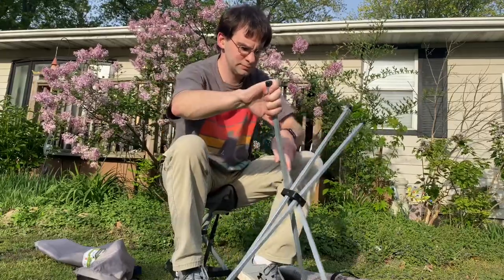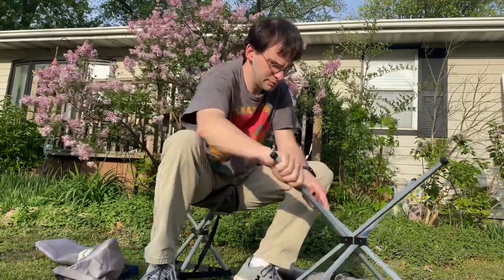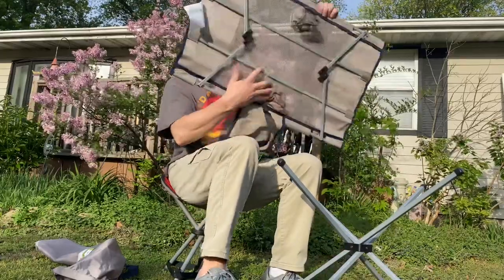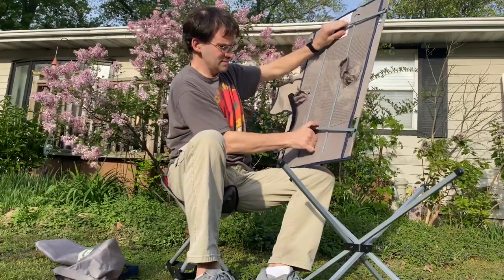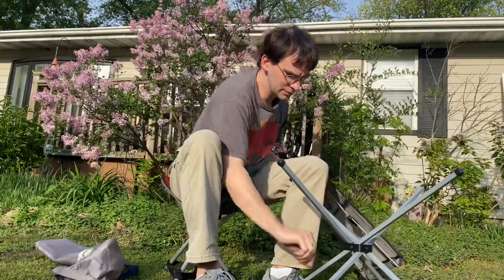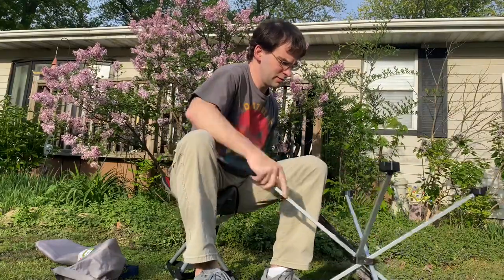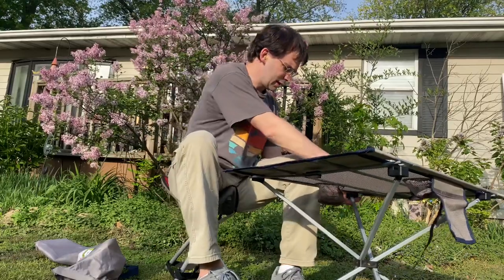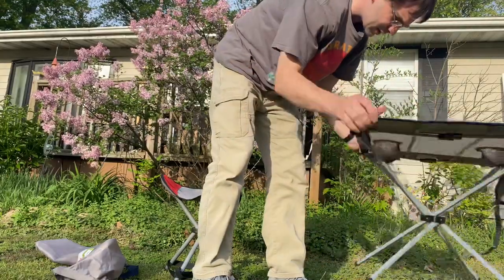I'm going to show you how it works. I'm going to slide it out like that — here's the table. This is spread out, and I have the table upside down, because each one of these sides locks in.